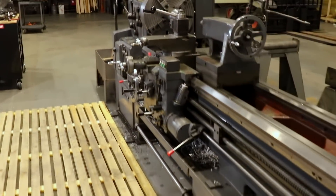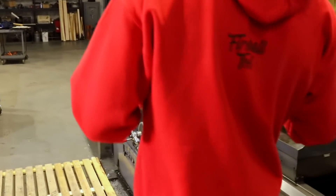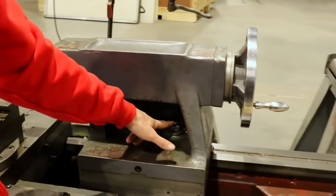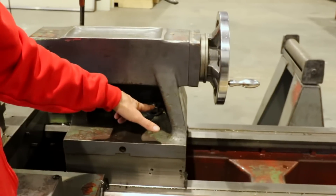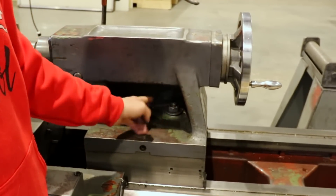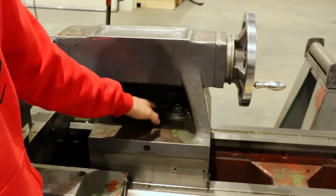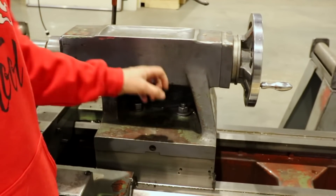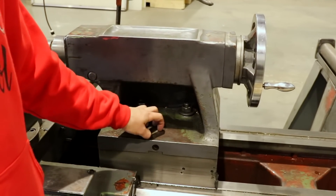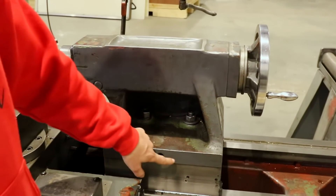I'm thinking this would be a really fun shop project. With some engineering we could make a fast-change locking mechanism — maybe put a plate across here with a cam inside and a lever that makes this operate similar to that quick-lock tailstock style. I think that would be really fun.